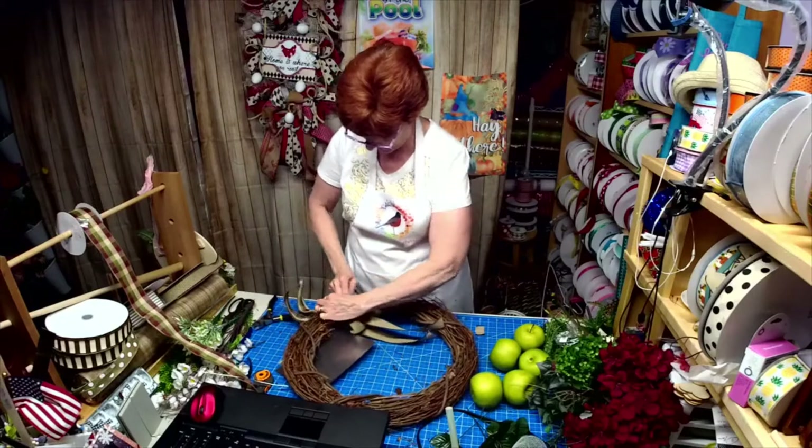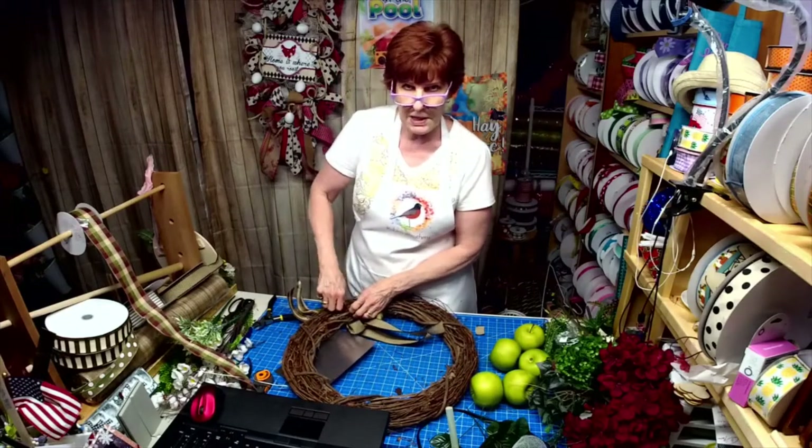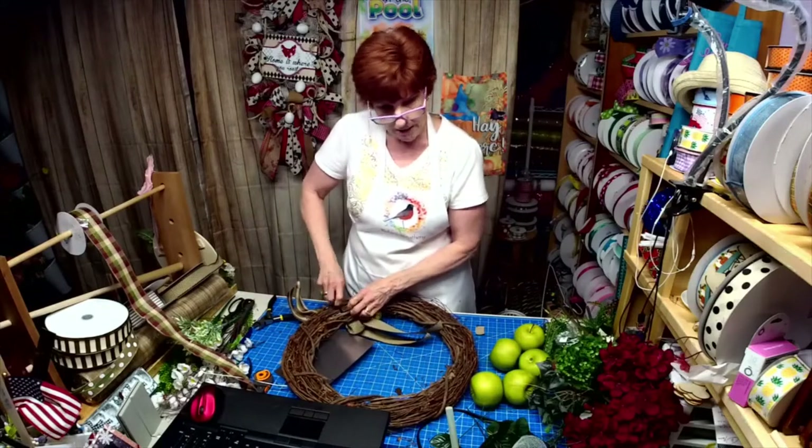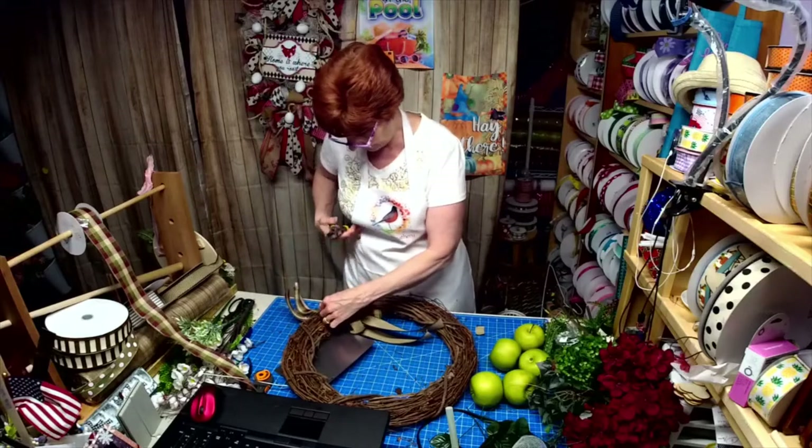I have tinsel tie roping coming in too, so I'll have that in the shop soon. The apples will be in there tomorrow if anybody's looking for apples — nice big green apples.